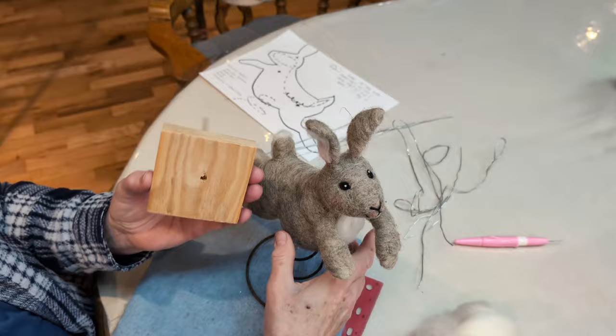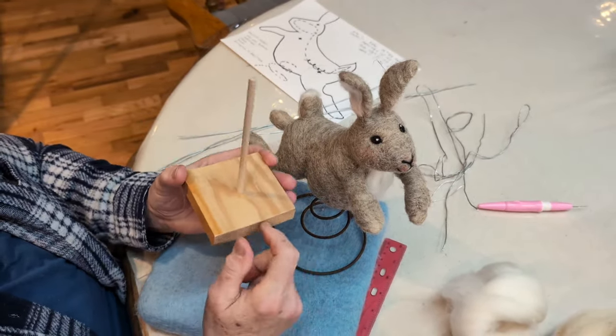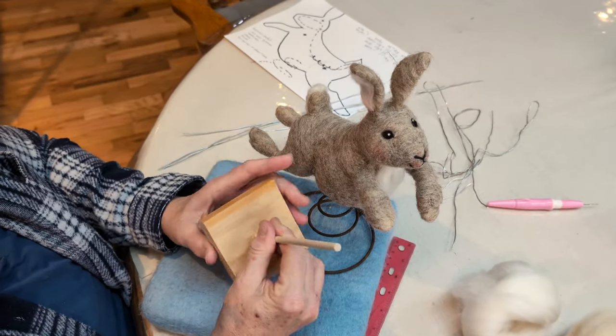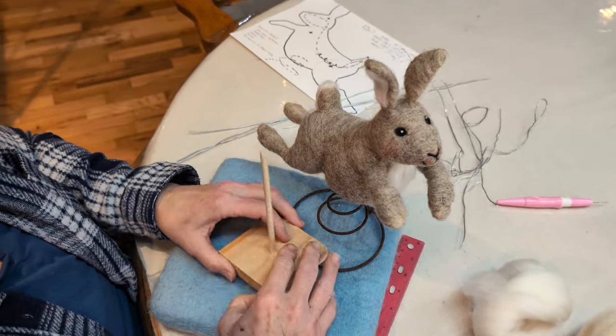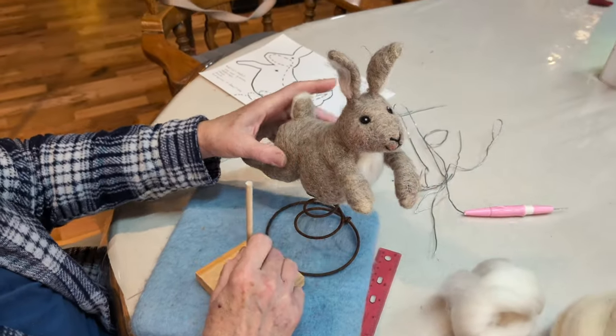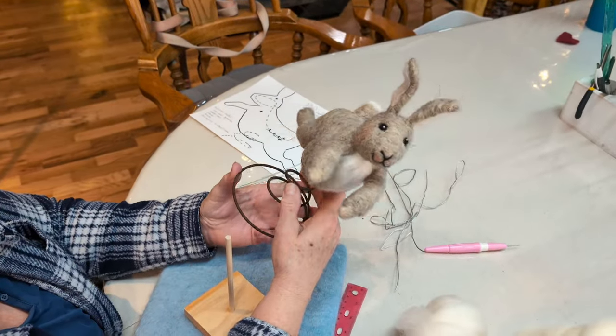There is a dowel — John makes these for me. He drills a hole, cuts the wood, drills a hole, and pounds in the dowel. So this is my base for today. It'll be a little bit taller, which I like better than the spring. But I do like the way the spring looks, hence the spring bunny.